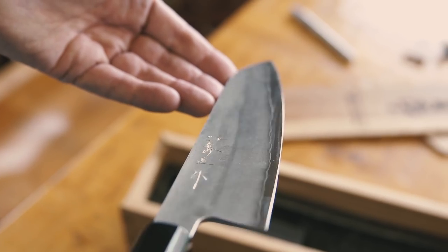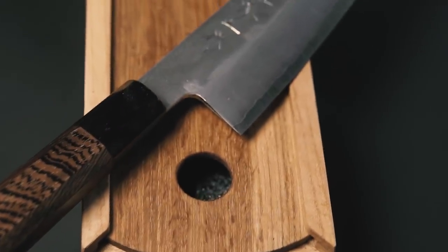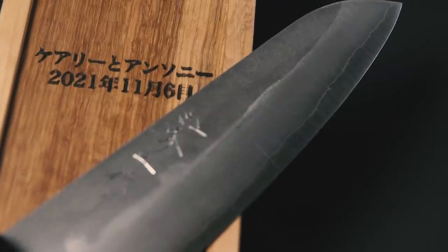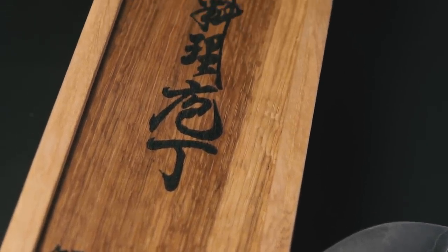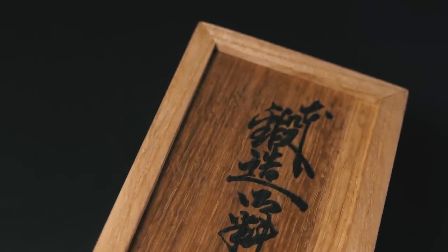And the recipients? The son of one of my photography idols and his new bride. His father, William Albert Allard of National Geographic fame, has been a big influence on my other career of photography. So that's it — a box for a knife. I really like it, but be sure to tell me what you think in the comments. Thanks for watching.